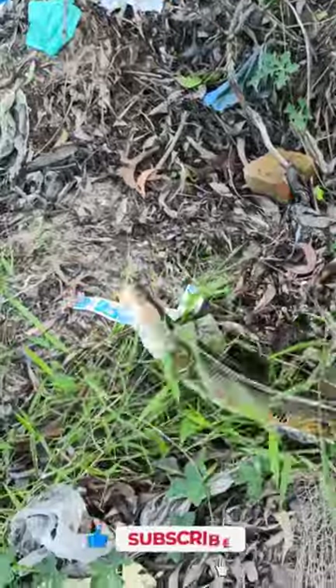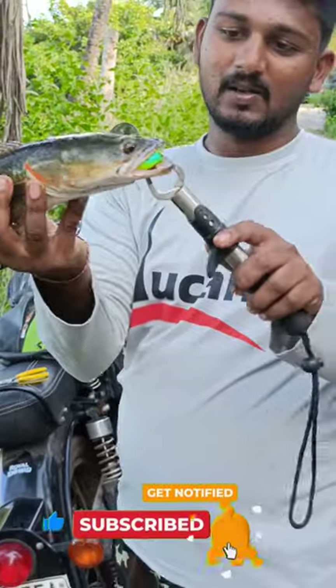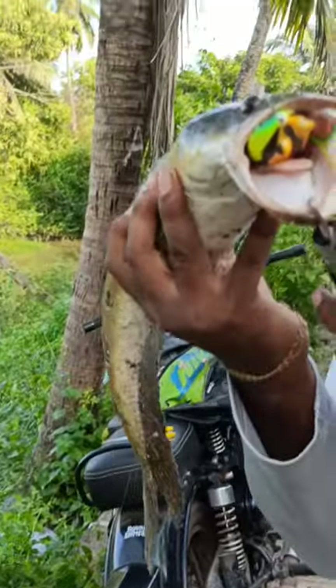Let's lift it. If you want to see the rod, you can see the rod in the comment section. It's an interesting video.